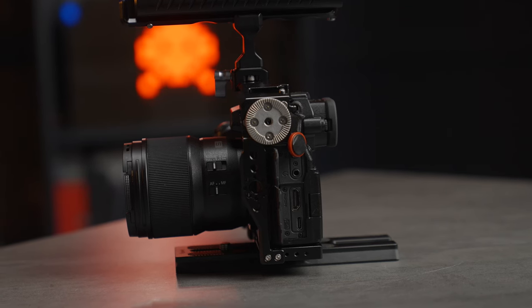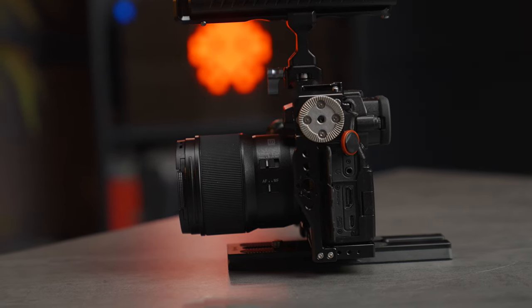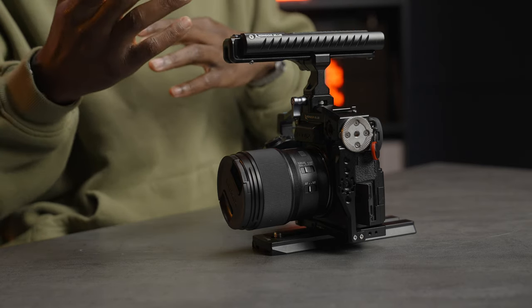One thing I love about Lumix is the fact that they care so much about their creators. For example, they've just launched a bunch of updates for the S series — the S5 Mark II and the S5 Mark II X — and with those comes things like support for Adobe Frame.io, proxy support so you can record high-quality proxy to SSD and full-quality video to your SD card.